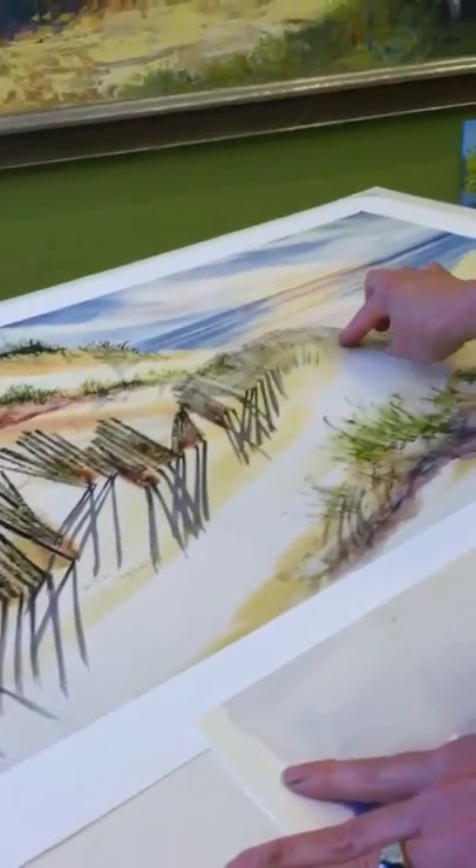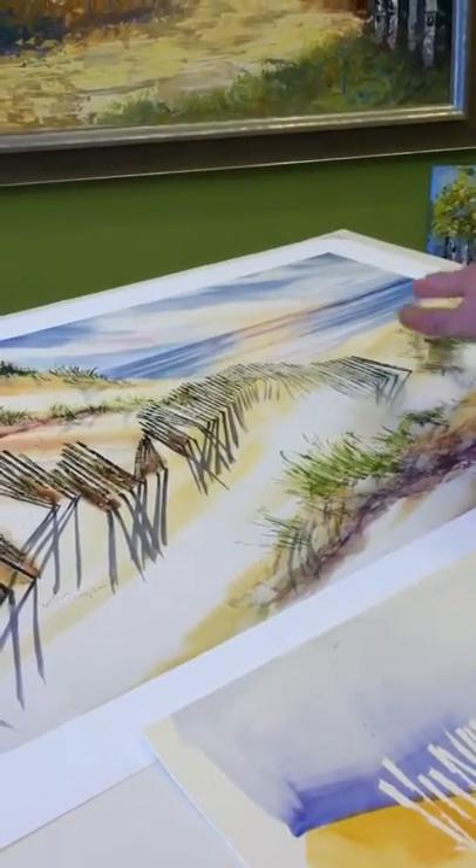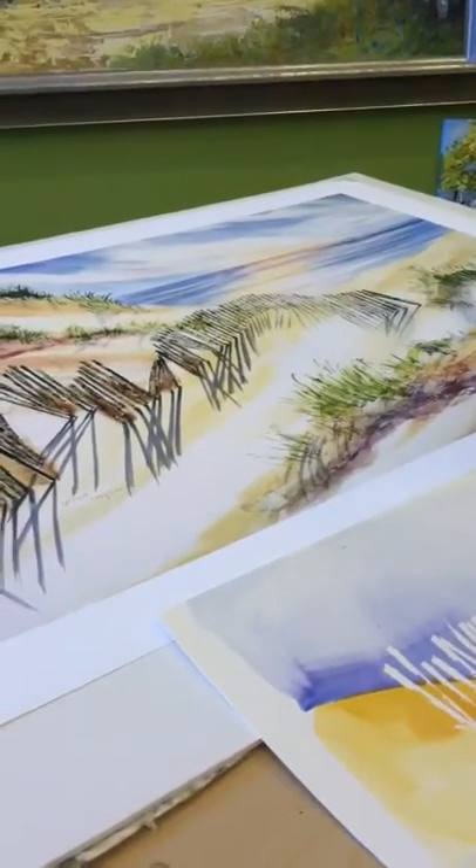These snow fences are very characteristic in Michigan and along the ocean for winter. But they're great for painting.